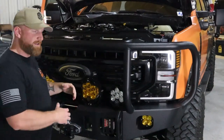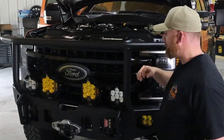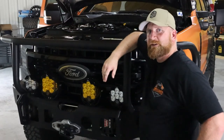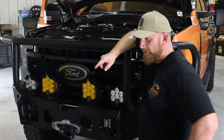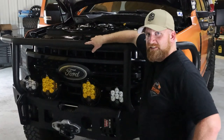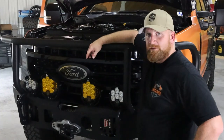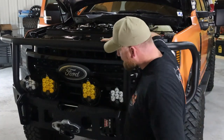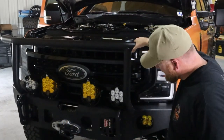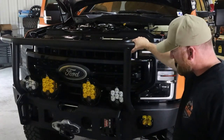The first thing we're going to talk about is the front end of the truck. The first part sticking out would be the Warn winch — it's the M15S, so it's got the synthetic rope. It's a 15,000-pound winch.